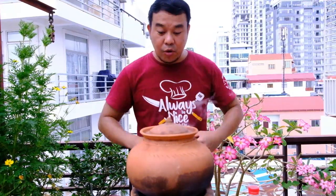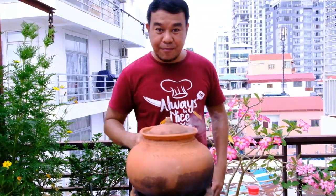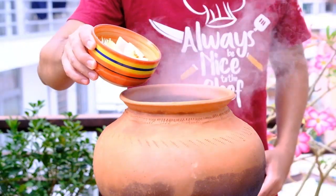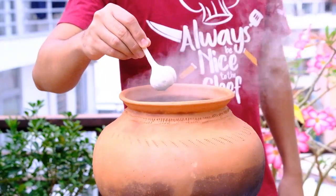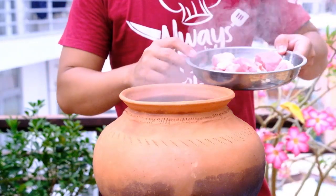All the ingredients are prepared and the water is boiling already. Let's start to put all the ingredients inside the clay pot. First, put the white onion, then the poked garlic, and the beef.